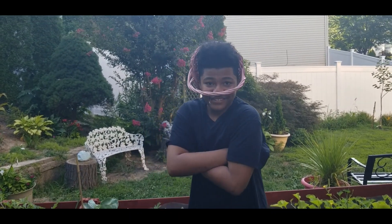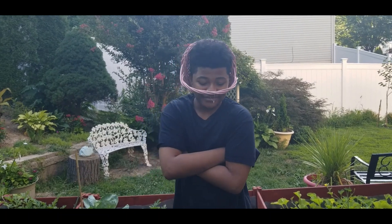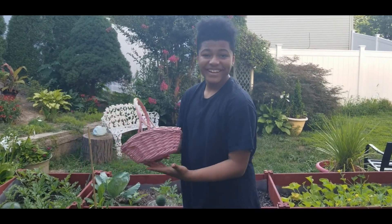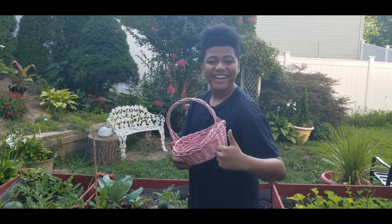Isaiah decided that he wanted to harvest some of my tomatoes, so Isaiah is going to take the harvest basket, and we're going to go around our garden and pick some tomatoes. Alright, star of the show — get to picking.